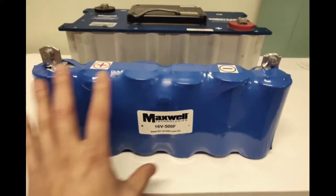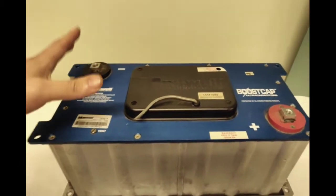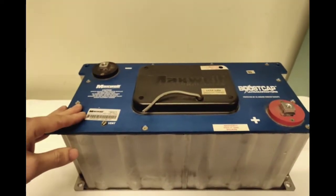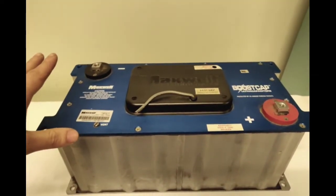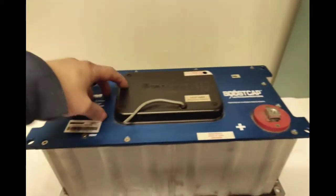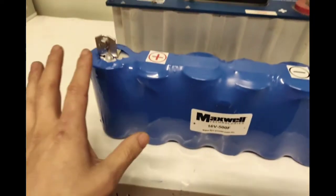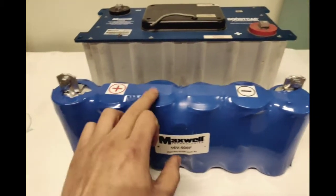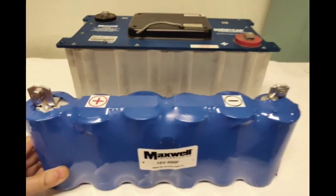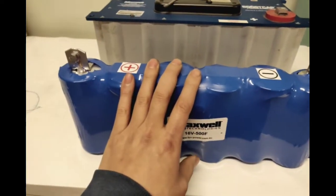Moving down to this here — this is the 16 volt supercap which we've made available. Basically it's disassembled from an original 48 volt bank. There are 18 caps to make the 48 volt, meaning they are 2.6 volts each. There are 18 cells: one row of six, a middle row of six, and a third row of six to give you the 48 volts. One row of six gives you 16 volts — 16 times 3 equals 48.